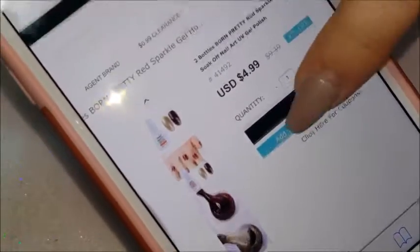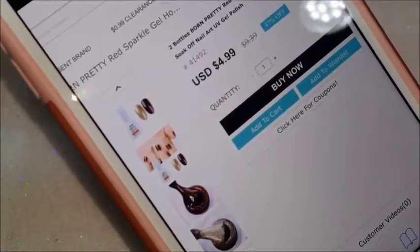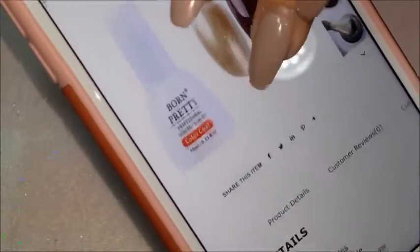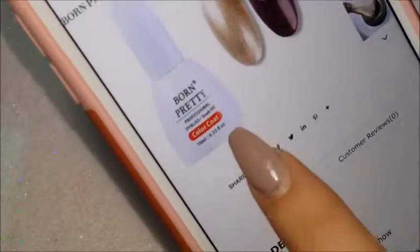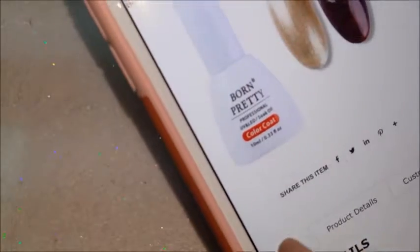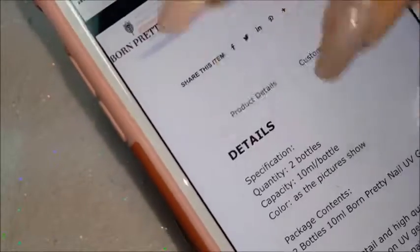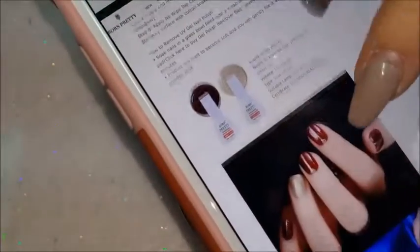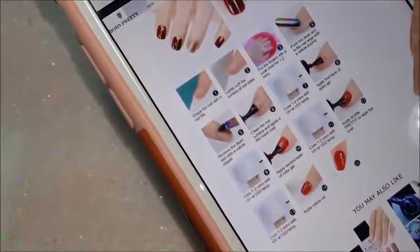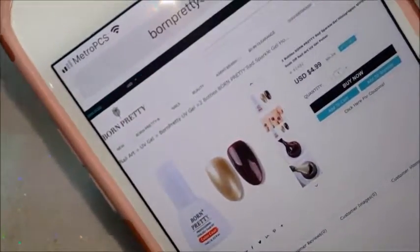They were 47% off when I checked them out, which is great. Again it's 10 ml and UV/LED lamp cured. Here's the product page showing a couple of pictures and instructions on how to soak them off. If you guys want any videos on how to soak off gels or acrylics, just let me know and I'll make sure to do that one for you.